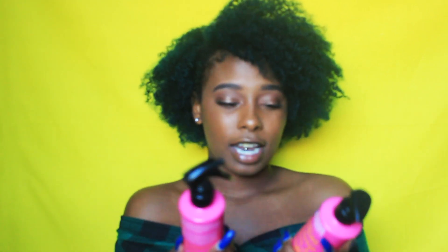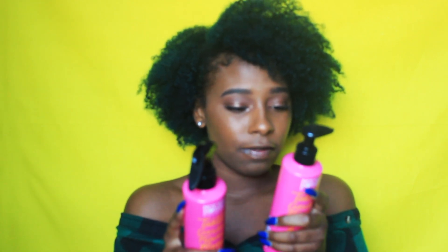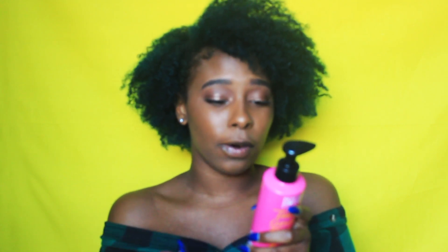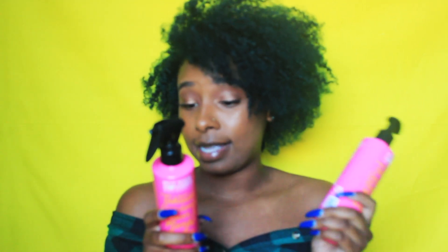On the back it says that the Tahitian Gardenia Flower soothes and softens to enhance the shape of natural curls, and the Mango Butter reduces frizz, restores hair elasticity, and creates shine. I can definitely say that these products do follow what they say they do.